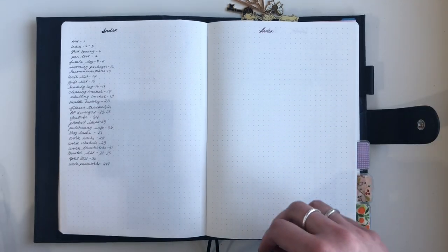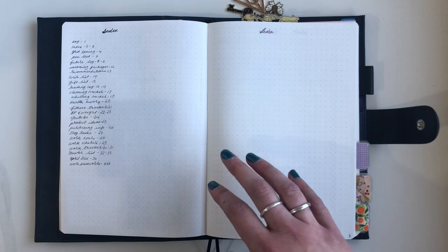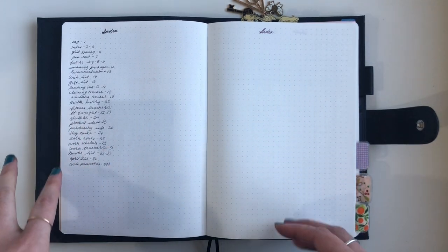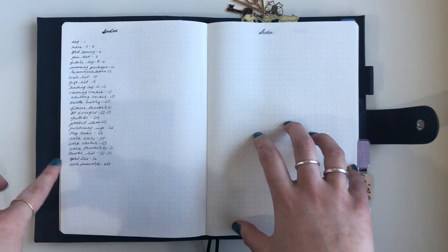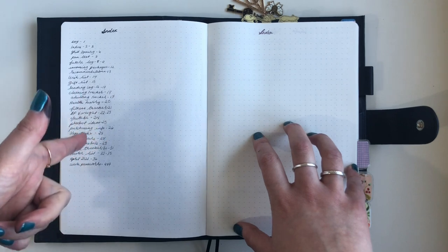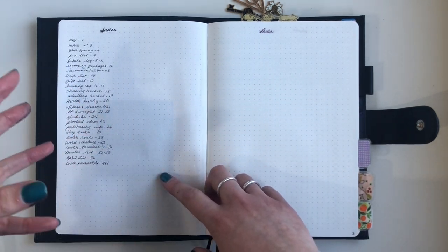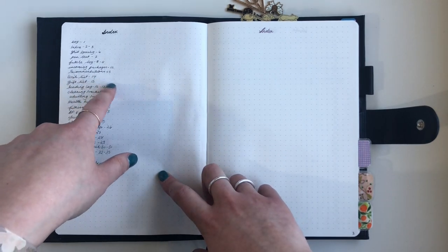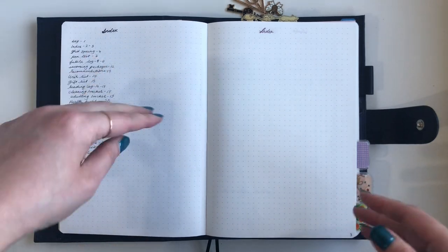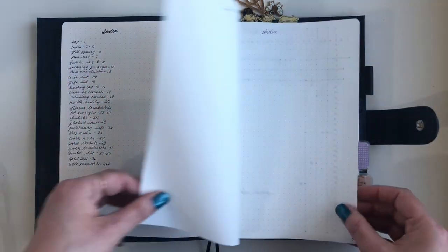I've historically not been great at indexing in a bullet journal, but I've been indexing in my Hobonichi, so hopefully I'll do better this time. One thing I think I was doing wrong before was writing the page number first then the topic. I learned from reading the Bullet Journal Method book to write the topic first, then the page number, so you can add extra page numbers as you thread more pages into a collection. I've done it the proper way this time.